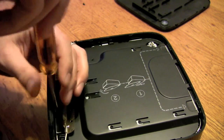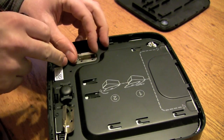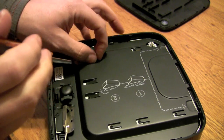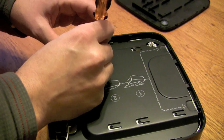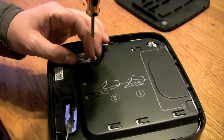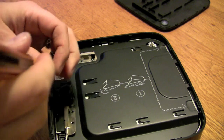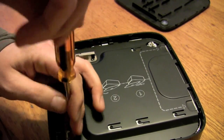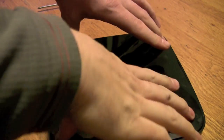The one screw goes in the back, and then each of these takes their one screw. There's a little metal tab so you can tell which is which — it's fairly simple. This just basically presses back in and you're good to go.